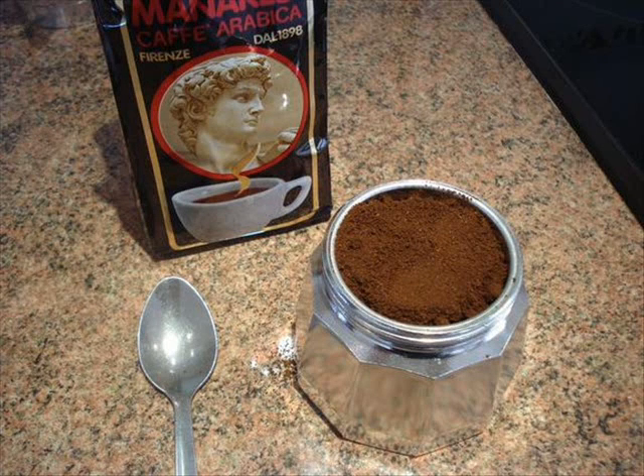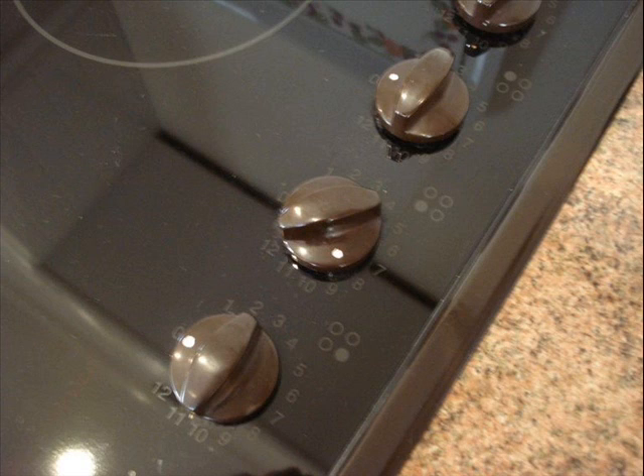The next thing you do is put it onto your stove. I've got a ceramic stove and you want it on a medium setting heat, so I put it on number 8, because you don't want it boiling too quickly.